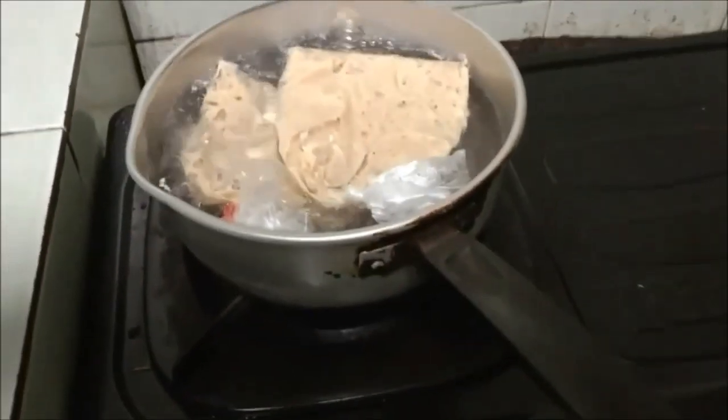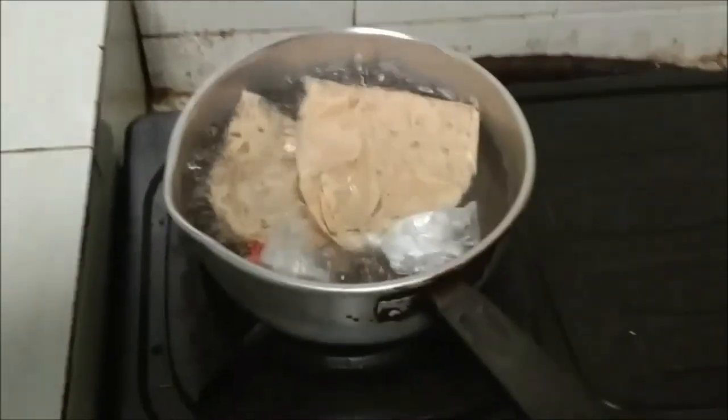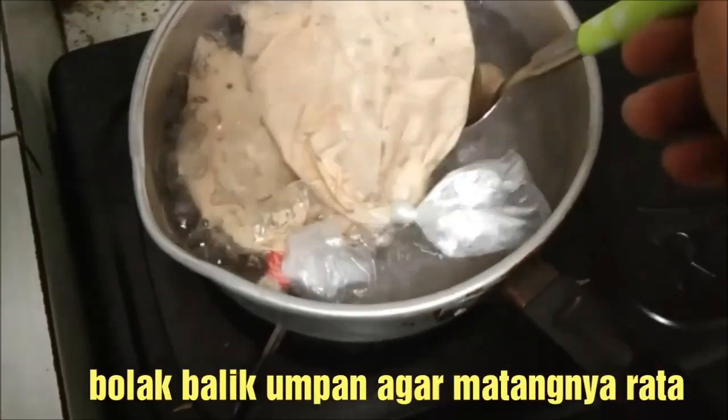Nah ini airnya juga jangan terlalu penuh. Apinya juga jangan terlalu besar. Cukup segini saja, kita aduk-aduk umpan tersebut.